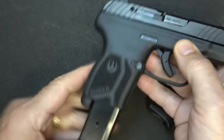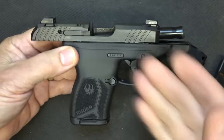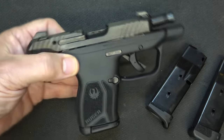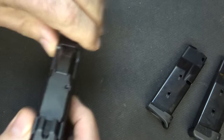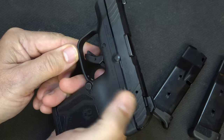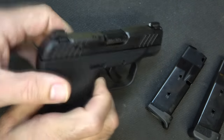One of the big advantages to me over the standard LCP is the last round bolt hold open. Once I fire it, it's going to hold open, and it held open every time — that gives you a lot of confidence. You have your slide release right here, and you can hit it. With the magazine inserted and the slide release engaged, it is almost impossible, so this is really a slide stop more than a slide release, but it does work.